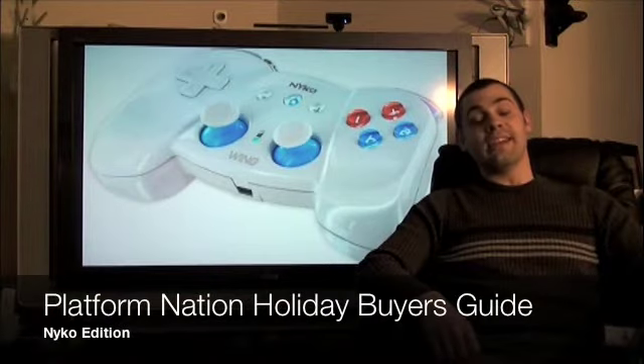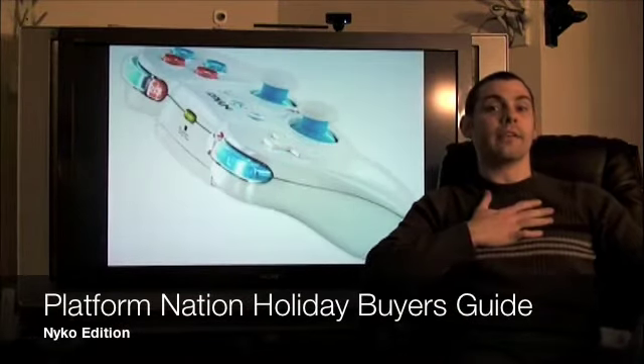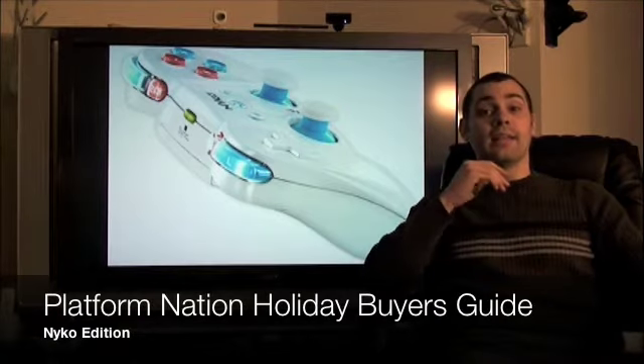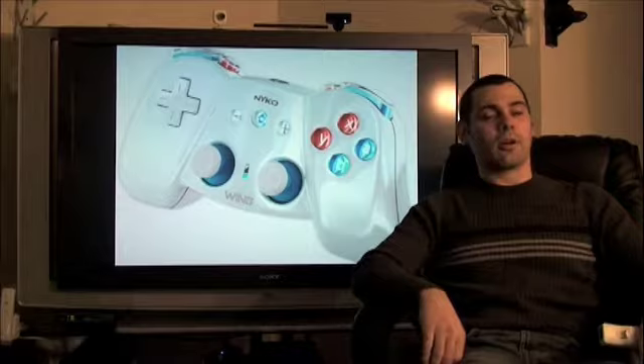Coming at you from Seattle, Washington, it is time for our very special Platform Nation Holiday Buyer's Guide. I'm Steve, the inner chief of PlatformNation.com, and today we're going to be previewing two very special Nyko products.